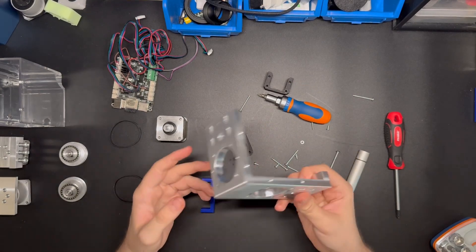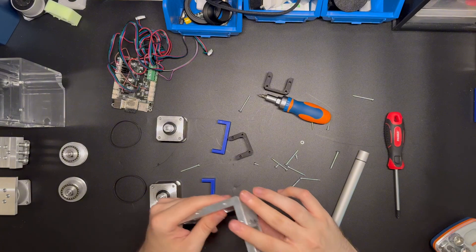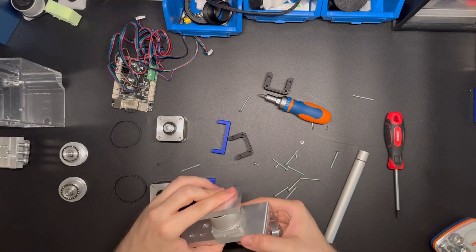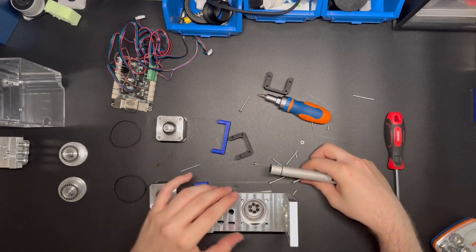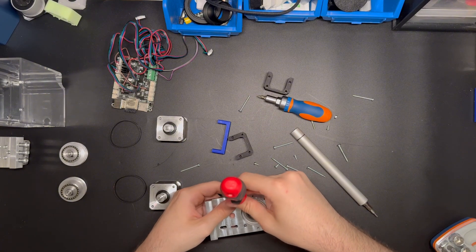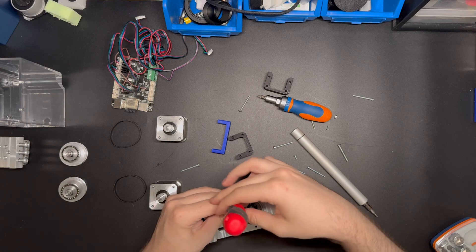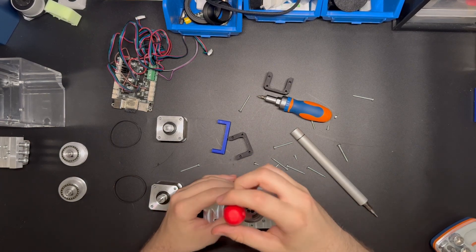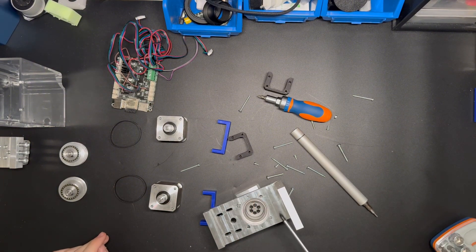First, we have to take the shaft — we will be starting from the long part, so this will be our RA. The first thing is to have the harmonic drive with four screws inside to link the harmonic drive together with the shaft. I'll show you using only two screws to keep the video shorter. The harmonic drive has two types of holes: two are threaded diagonally and two are not.